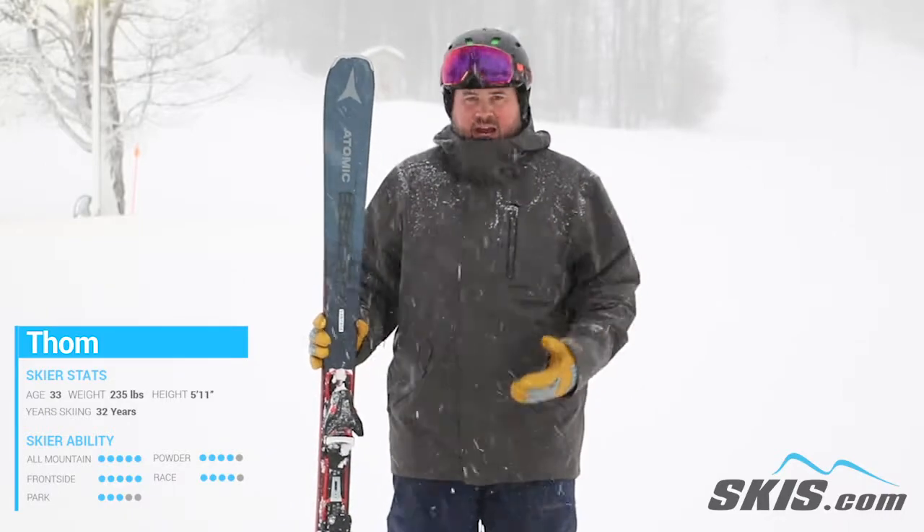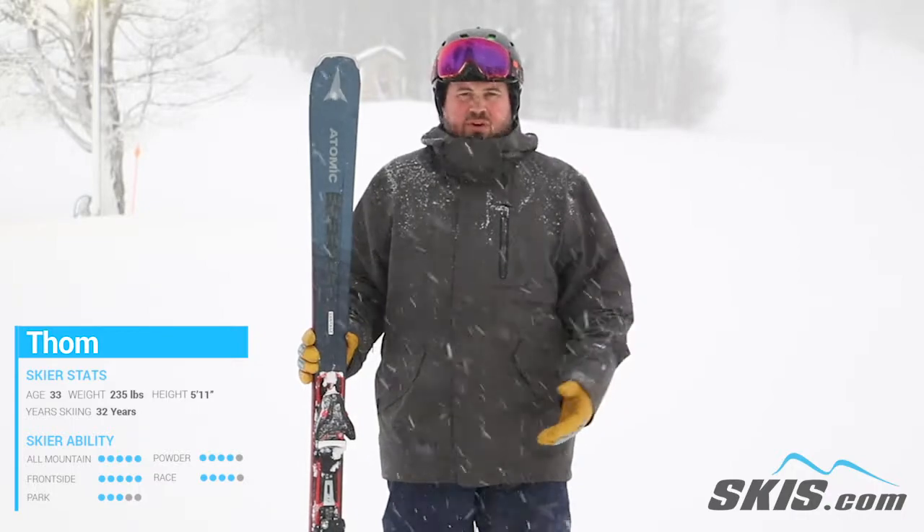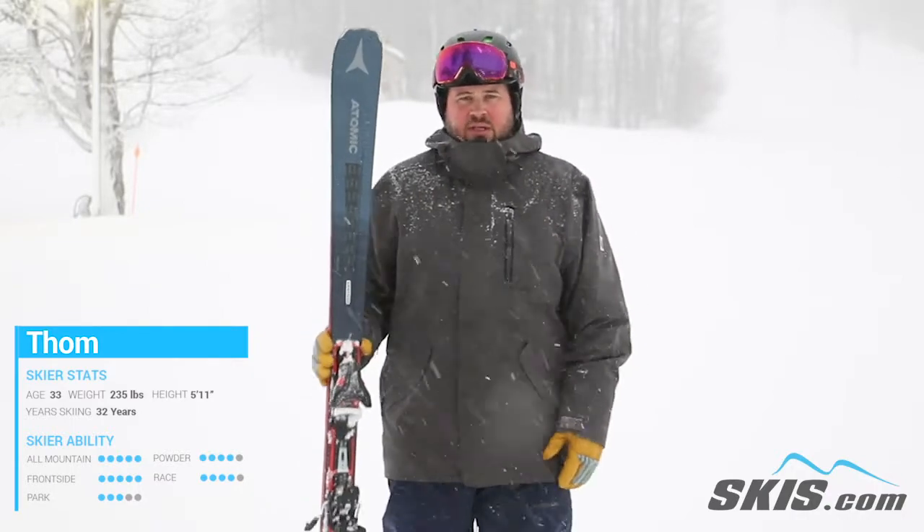So if you've maybe rented a handful of times and are looking for that ski to turn you into a really solid intermediate — something that you can be on for a couple years and really enjoy the sport — this is a great choice.